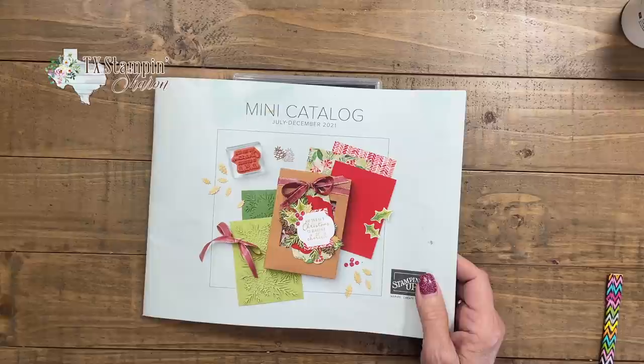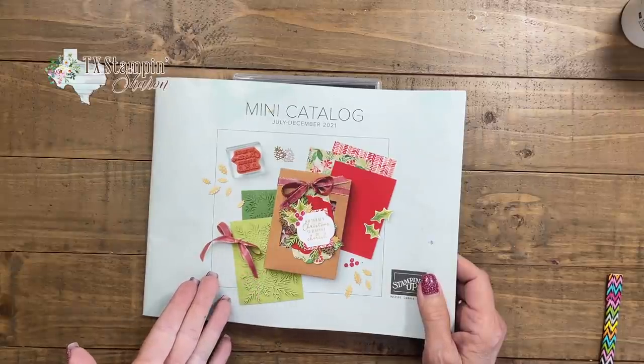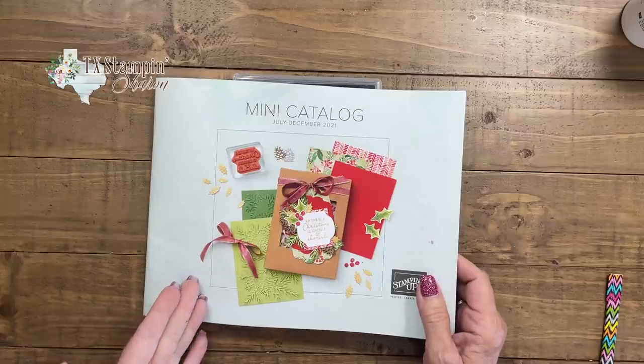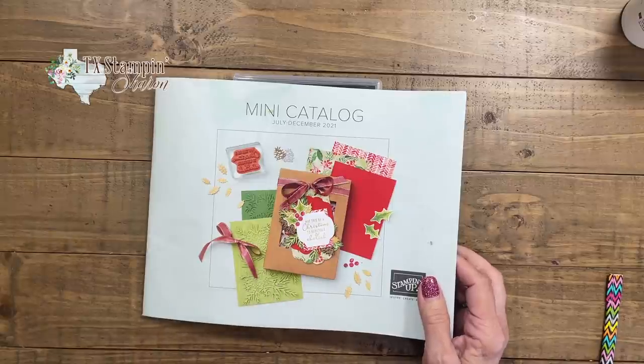Let's make some man cards. Today we're going to be making a card from the new mini catalog. Making greeting cards to send to friends and family is something I just love doing. As card makers, we always love to learn new things, try new things. I hope today's video helps you learn something new and inspires you.